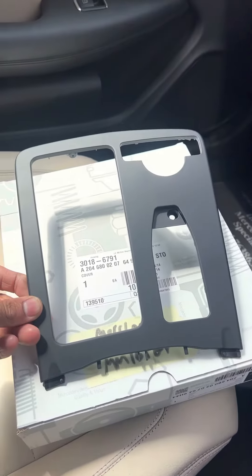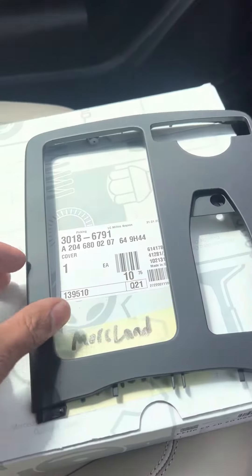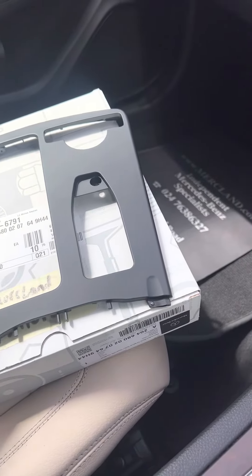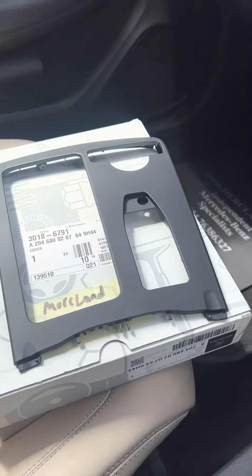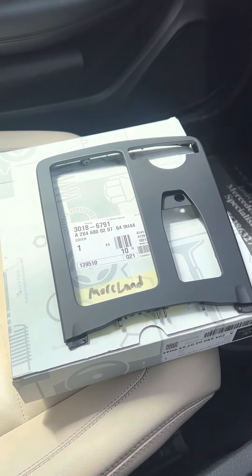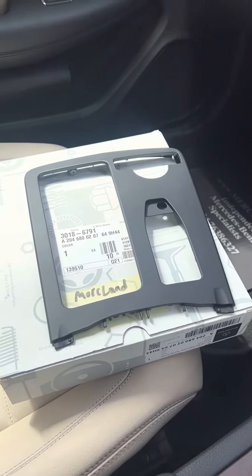The part is available from Mercedes at the moment and the part number for this one you can see here. All the different colors have a slightly different color code, which is the last four digits. This one is 9H44, indicating black — there are a couple of different codes for black, but I'm using this one: 204 680 0207 64 9H44.